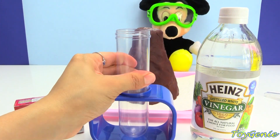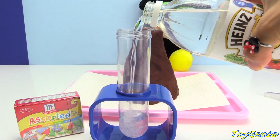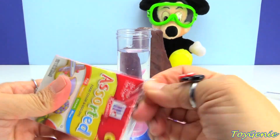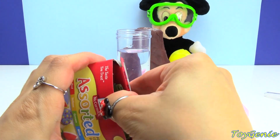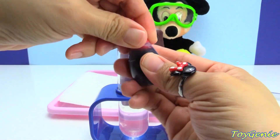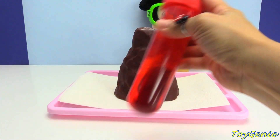For this next part, we're going to pour this little tube full of vinegar. And then I'm going to get out the red food coloring. This pack comes with green, yellow, red, and blue. And we're going to put a couple of drops in here to turn the water red. Let's put the lid on and shake it up. It's super awesome.